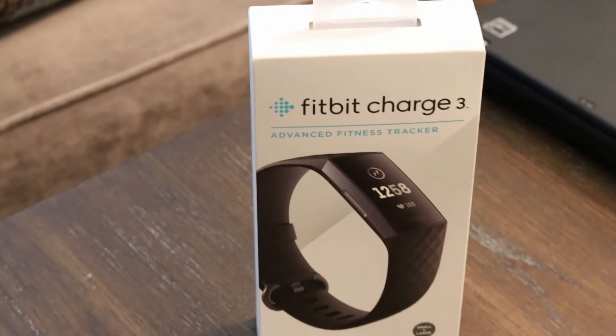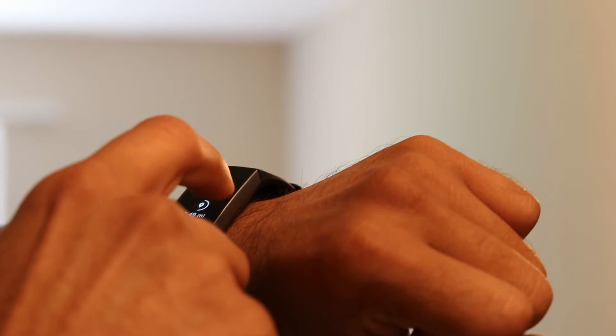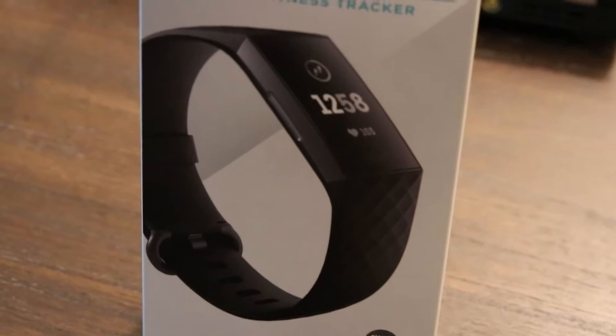Initial impressions: it is super light and you will not feel like having anything on your hand. Very stylish, very trendy, and I picked up the black color because I like black a lot. It is not an eye-catcher but it looks like a small band and it is loaded with a bunch of functionalities, and of course it displays the time too.